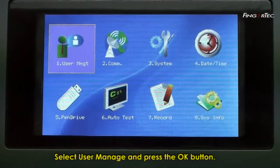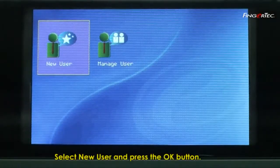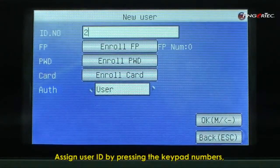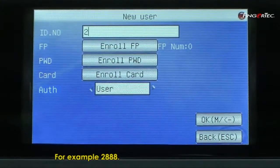Select User Manage and press the OK button. Select New User and press the OK button. Assign a User ID by pressing the keypad numbers, for example, 2888.